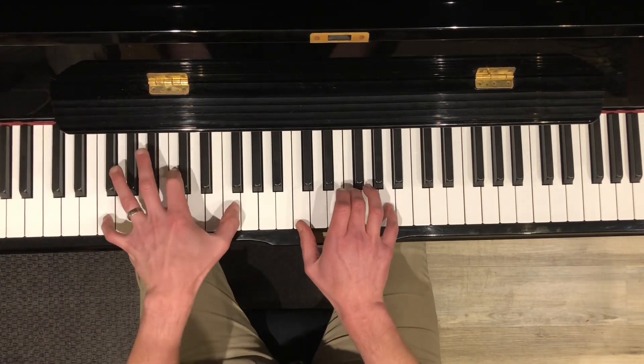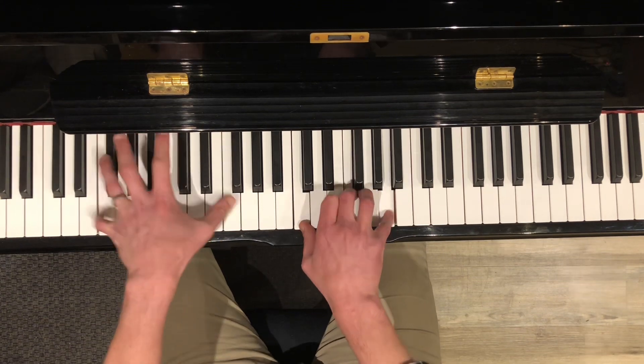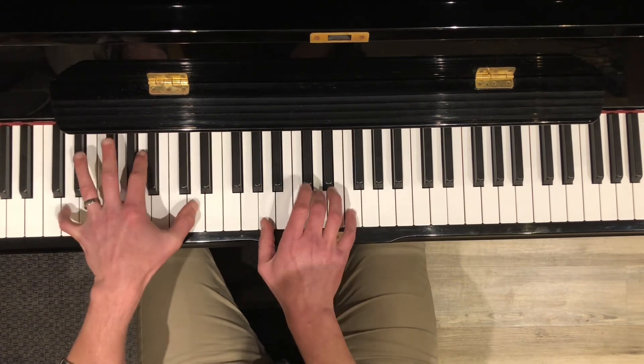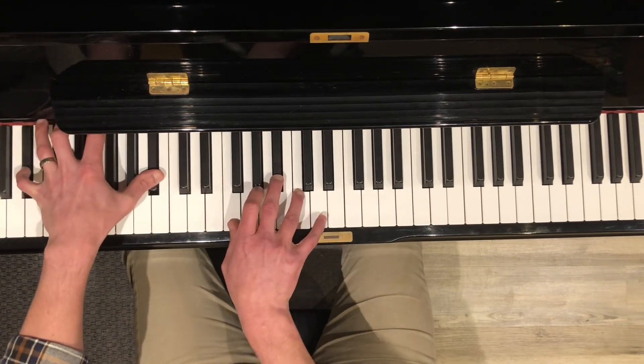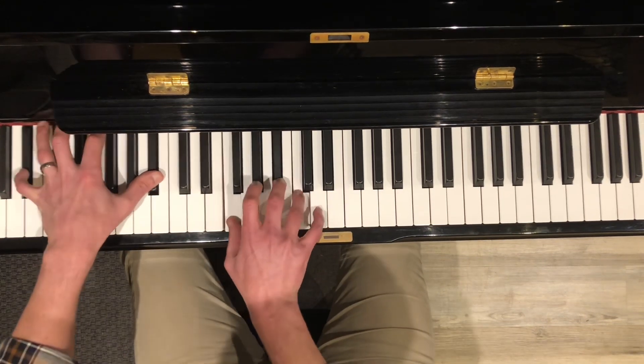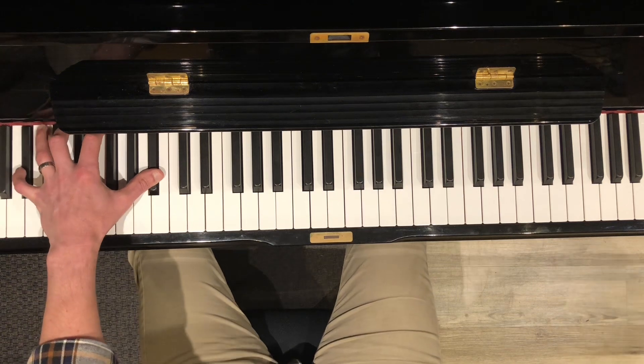Then for the walk down, F 6/4, with the bass line quarter notes going right through. And then you can do the lick here. Then the whole thing starts over.